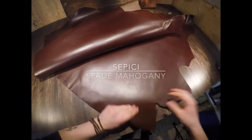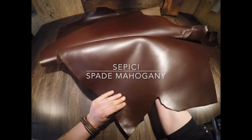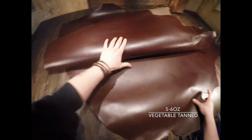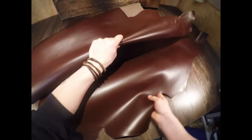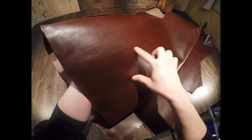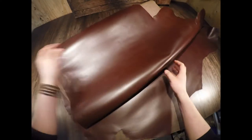This here is the Sapisi Spade Mahogany. It is a five to six ounce vegetable tanned hide. This is as nice as leather gets in terms of a brown vegetable tanned hide. You have a very consistent color on the top side. You can see some fat lines and grain creases — very minimal.